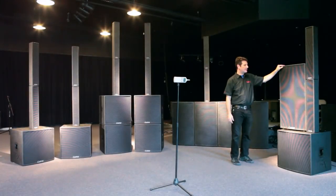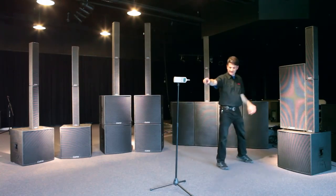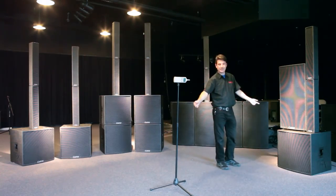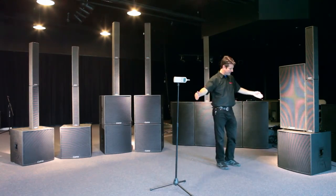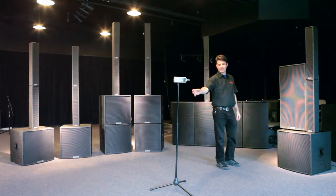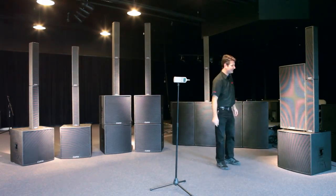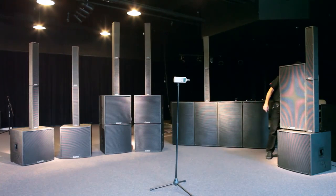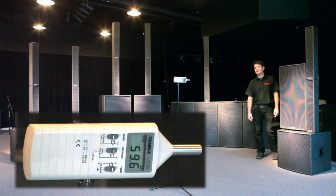Now we're going to start our demonstration. We're going to run the cabinets up to about 80 dB and show you the matched level at 2 meters — about 6 feet from the front of the cabinets. This is our reference area, and we're going to set both cabinets to be at 80 dB. Here's the conventional cabinet.